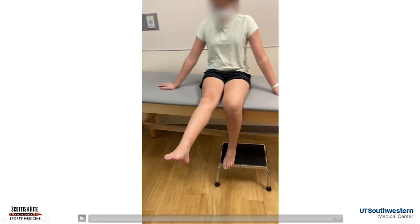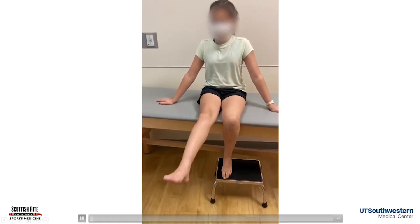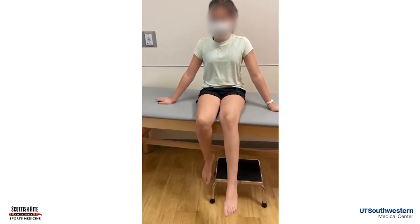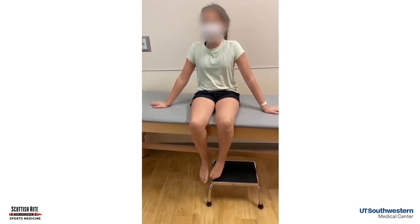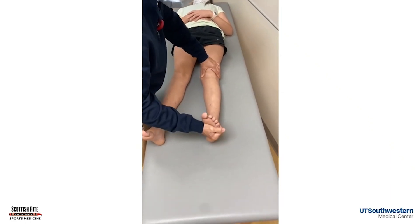Let's look at this exam. Here's our patient — we're going to start with her sitting on the edge of the table. This is where we look at the kneecap exam and kneecap instability. She's flexing and extending, and we're watching the way the kneecap tracks, watching for that J sign. Now we're going to put her supine.